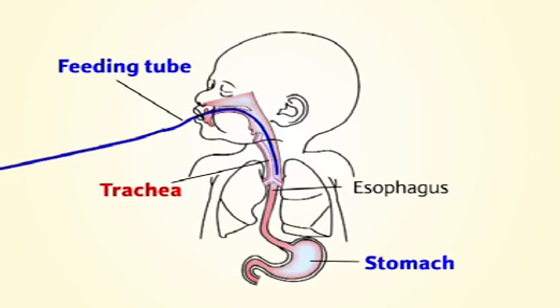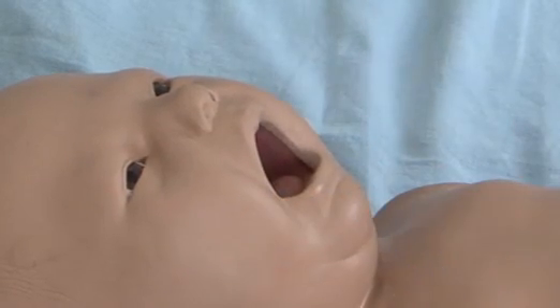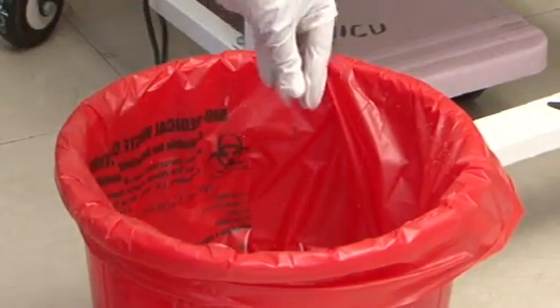Steps for removal of tube: Gently remove the adhesive tape after wetting it so as to prevent skin injury. To prevent aspiration of contents into the trachea, pinch and gently pull the tube out. Dispose of the tube after cutting in the red bin.